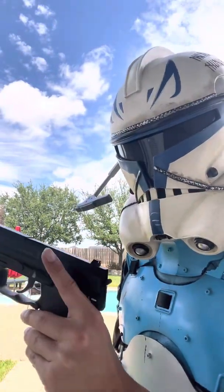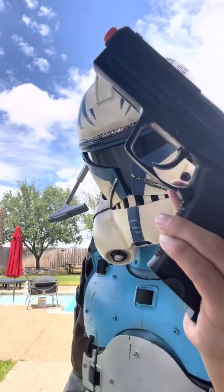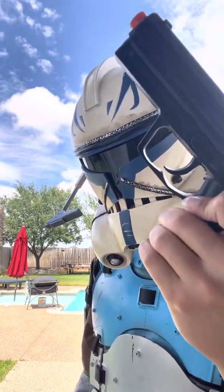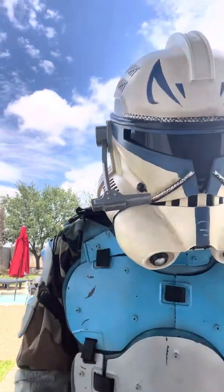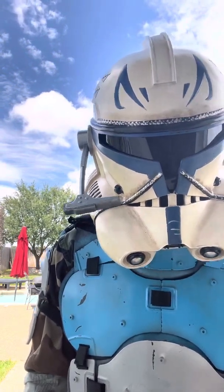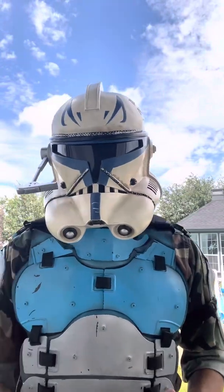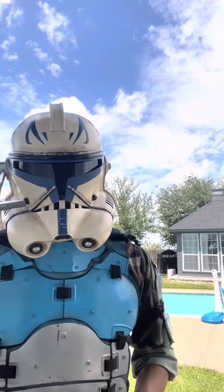I'll just use my finger — it's really not that big of a deal. The mag release is something I actually really like. It's right there. So when I'm done shooting or if I'm out of ammo, I'll just do that and take the mag out. Overall, this thing is very reliable. It shoots a long ways if you have a fresh CO2 can.